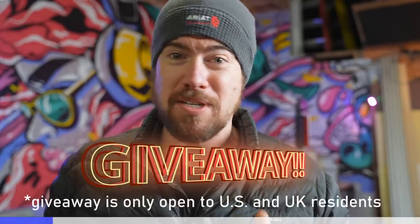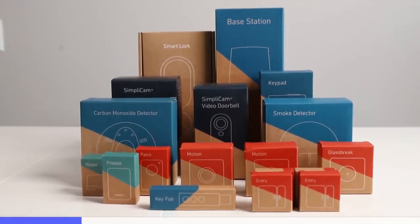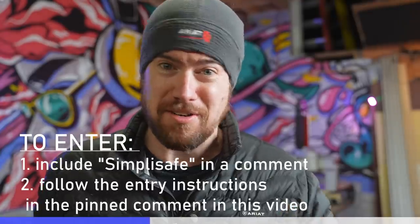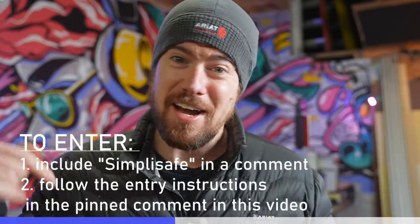You guys have seen a bunch of videos where I've been working with SimpliSafe, and I'm a huge fan of their comprehensive home security system. Right now SimpliSafe is putting on some amazing holiday sales, but first I'm really excited to announce that I'm partnering with SimpliSafe to give one of my viewers a complete SimpliSafe home security system. That's going to include the base station, the keypad, the SimpliCam, a video doorbell, a smart lock, and about 14 other sensors and devices that all work together seamlessly and are connected to SimpliSafe's award-winning 24/7 monitoring service. To enter the contest you only need to do two things: include the word SimpliSafe in a comment in this video, and go to the pinned comment and follow the instructions there to submit your official entry.